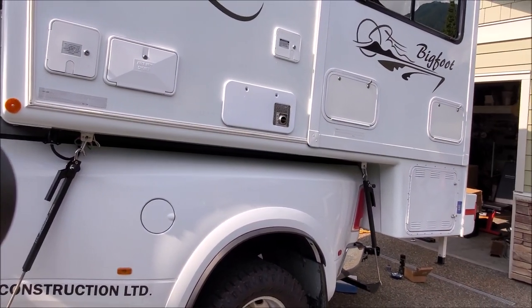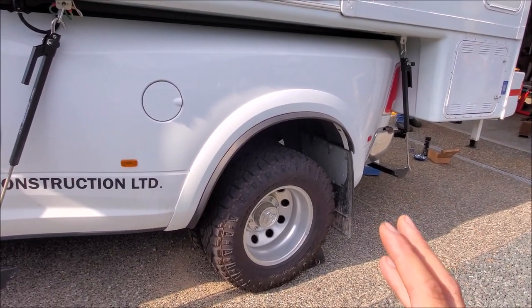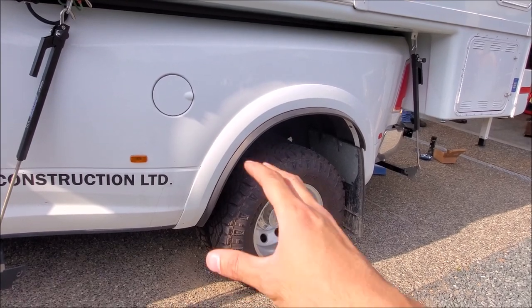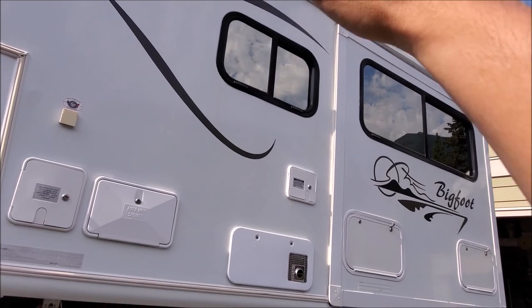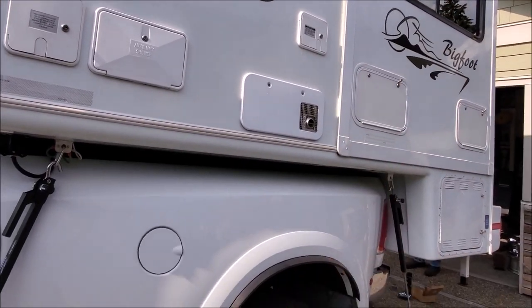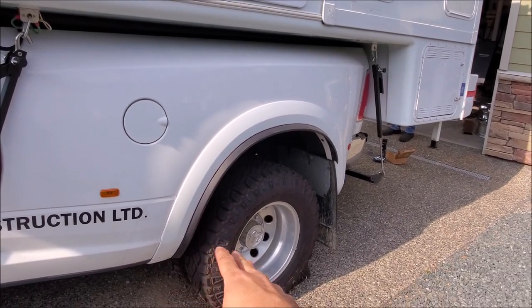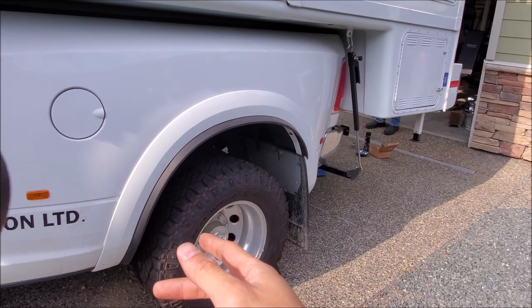When dealing with this much payload, technically we could use a regular one-ton, but a dually has a few major advantages. First, you have a wider stance, and with this much weight being tall, wind wants to cantilever more — it's more likely to move the weight around. Having extra stability is going to help out a ton. Also, from a safety aspect, if you ever have a blowout, at least you have a secondary tire.